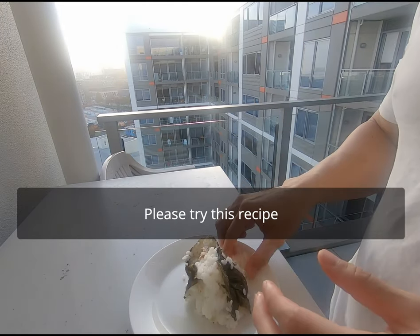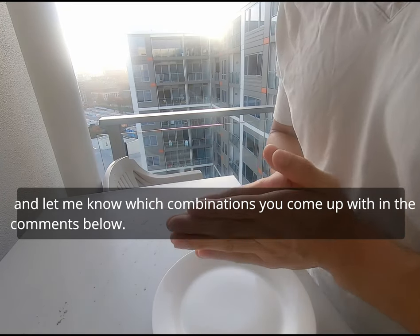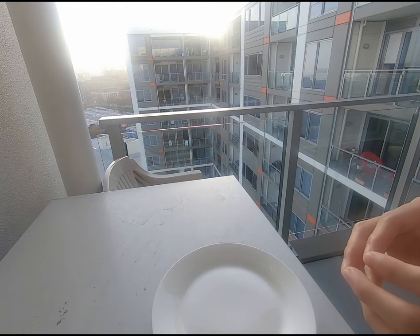Please try this recipe and let me know which combination you come up with in the comments below. Wow, it's a nice weather today.